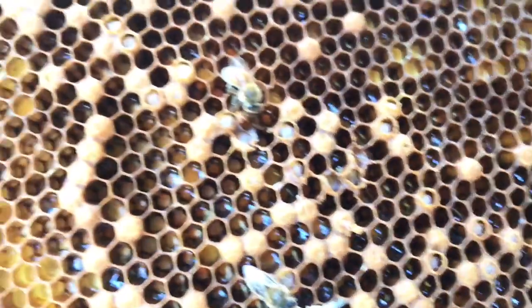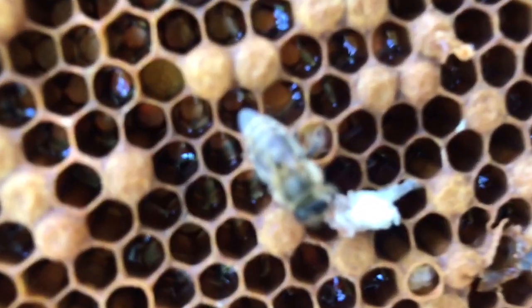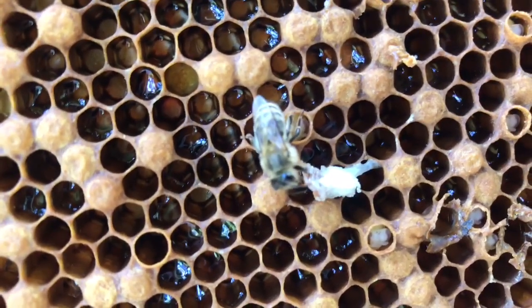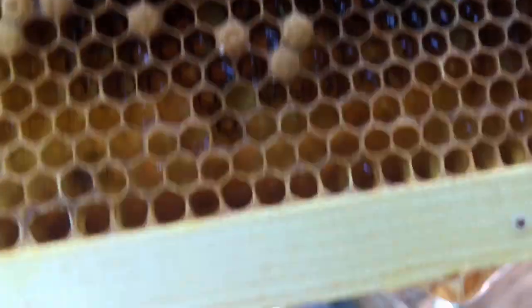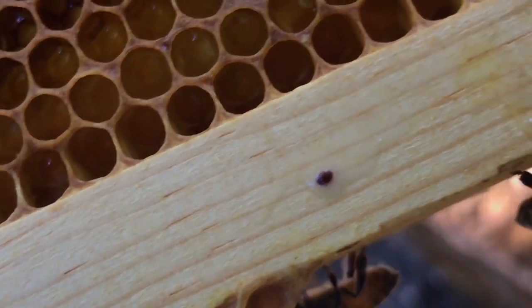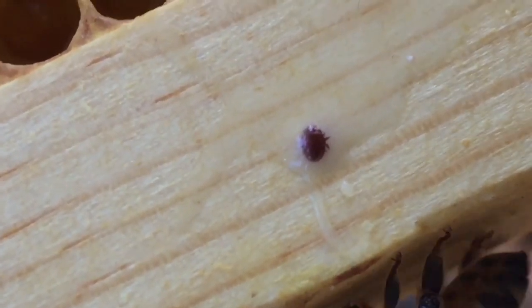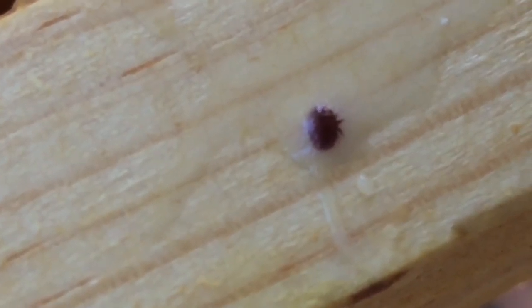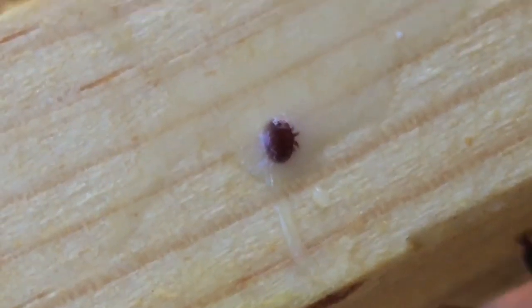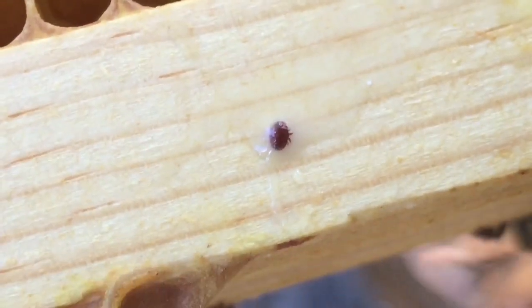You have to manage your bees in some way to stay ahead of mites, because if you have bees, you have mites — it's that simple. If you're going to get into beekeeping, the one thing that you need to know that will follow you throughout all your beekeeping is that when you keep bees, you keep mites too, and you need to figure out a way to deal with them.